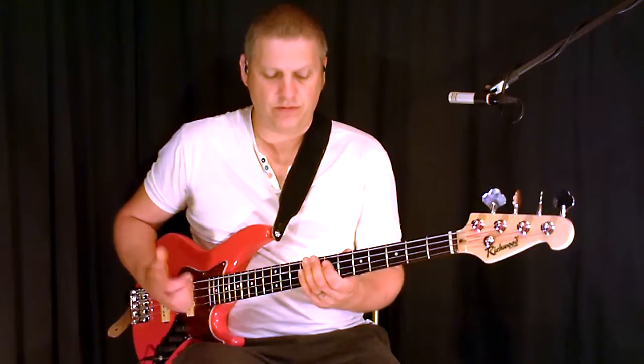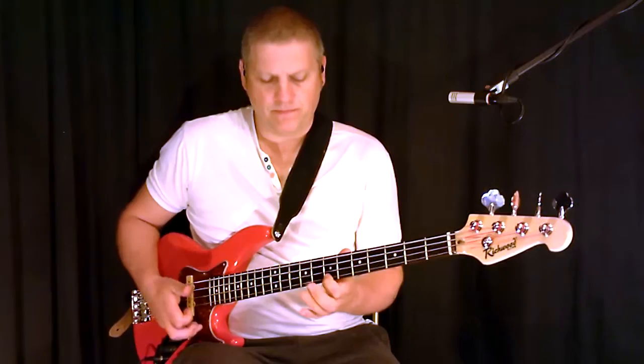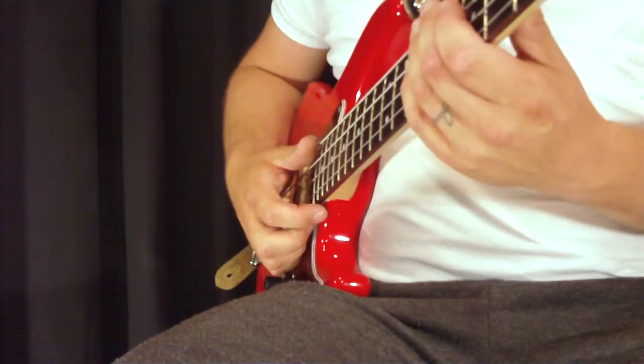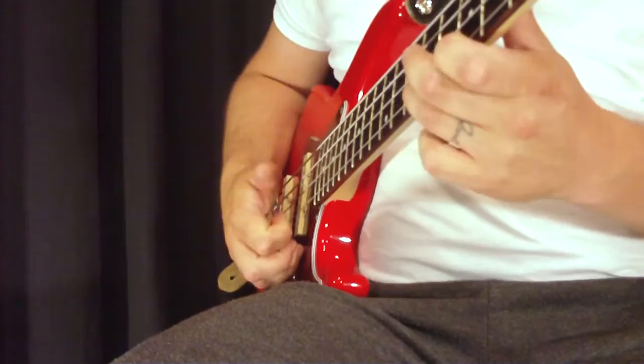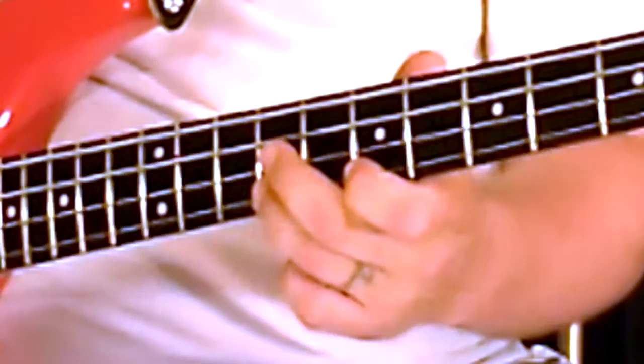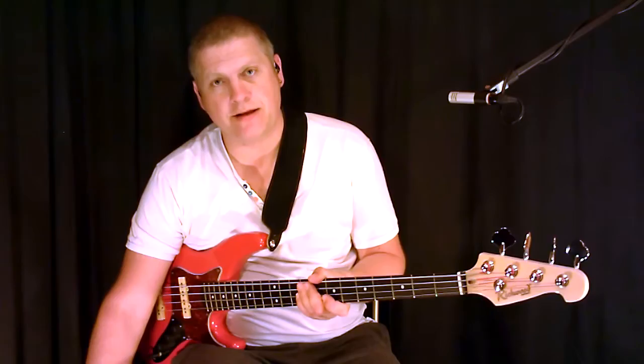So let me show you that slowly, all put together. And then let me show you how that sounds at about 120 BPM with some drums, so you get the idea.